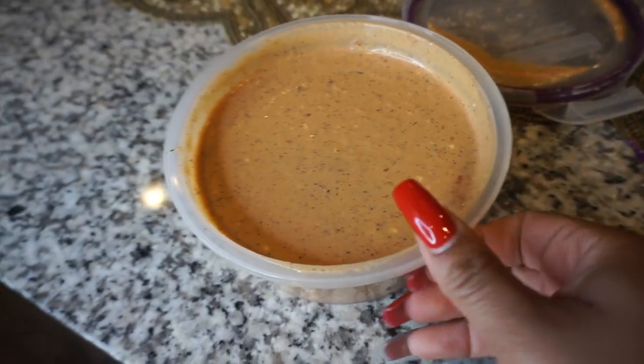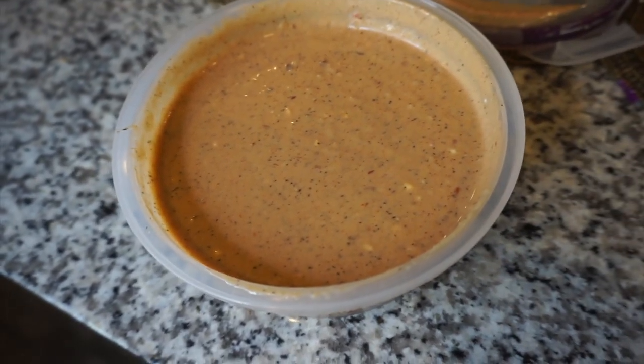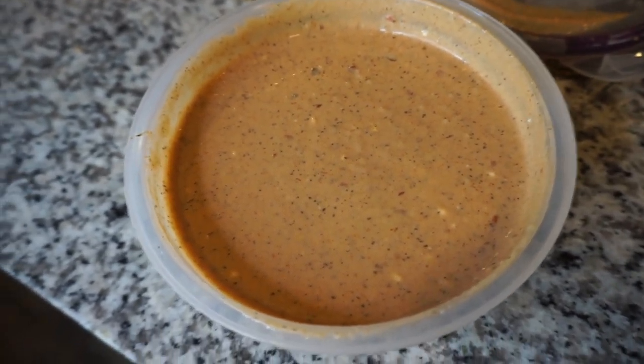Here is the finished product — super easy. I just mixed it all together and I'm going to let it sit overnight. It'll be ready for my seafood boil tomorrow. Thanks guys for watching!